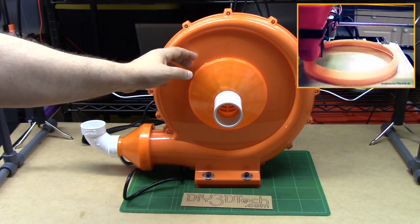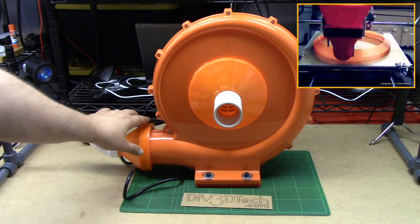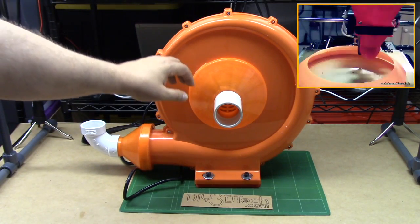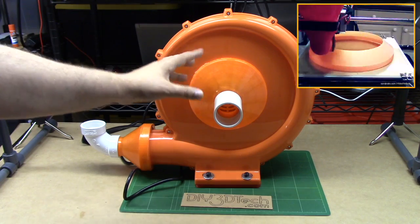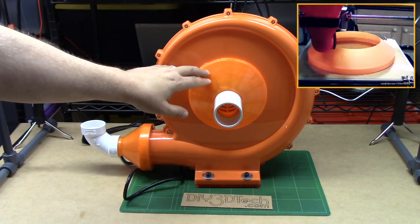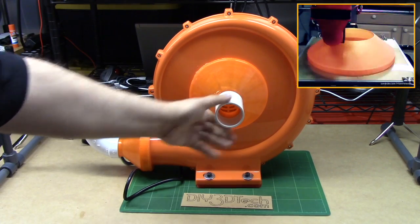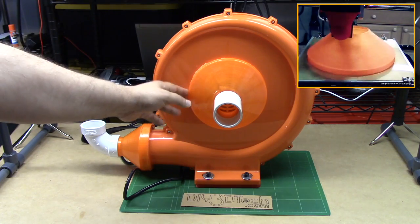I printed these very tight to the specifications of both openings. Then I took a heat gun, warmed it up — this is PLA — and press fitted it on there. Then I took XTC 3D and coated them to make them very hard and durable. This is one of the reasons I didn't concern myself with a big infill, because I knew I was going to be coating these with XTC or epoxy. They're not glued on but are very tight because of the XTC and the fit.